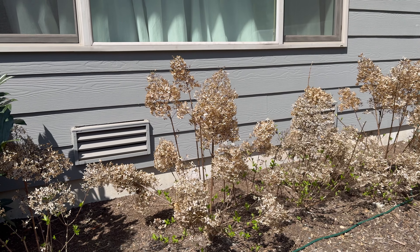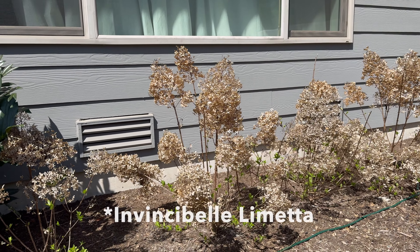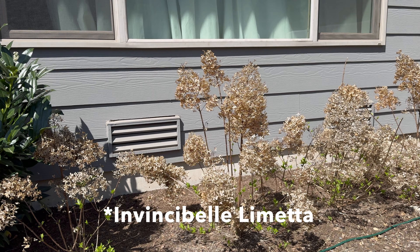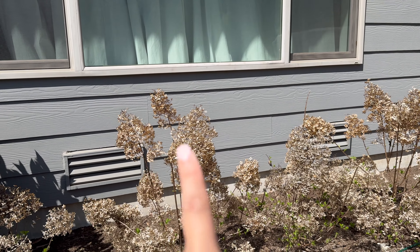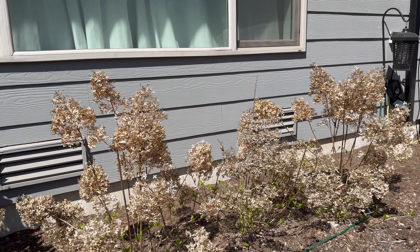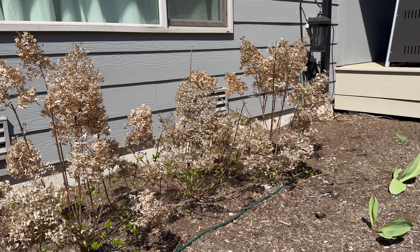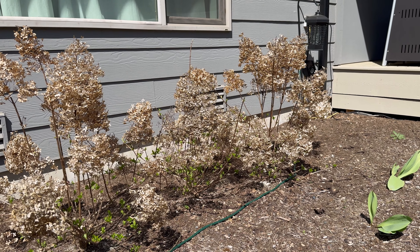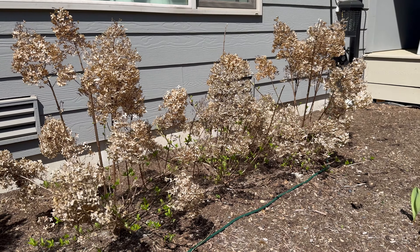The first thing we're going to do is prune my hydrangeas and I have two types that we're going to prune today. This first one is Little Lime Prime and this one gets about three to four feet tall, which is perfect because I have a really low window right behind it so I didn't want it to get taller than that. It's taken a while to really put some nice green buds out and it finally did work at the middle of April, so this one's taking a little longer than usual.